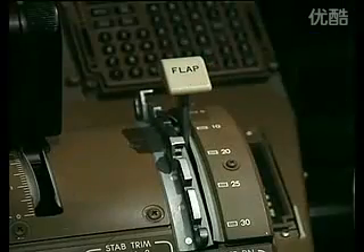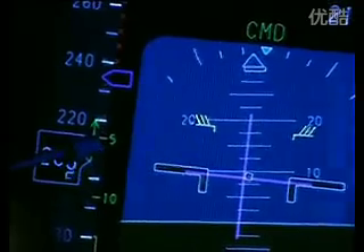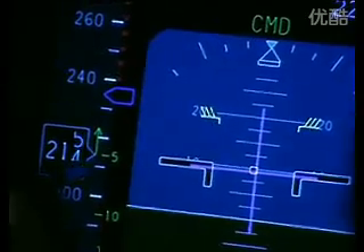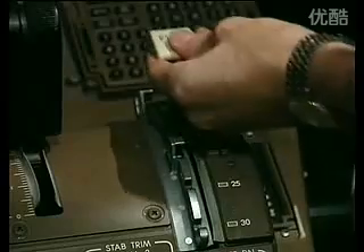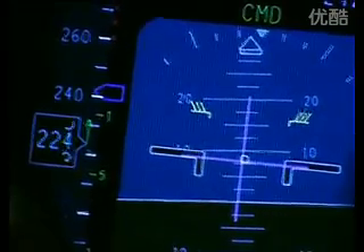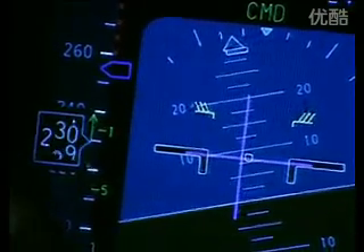As we do so, the lower limit changes and the flap 5 limit speed is indicated. The command airspeed cursor continues to move to the limit speed. When we reach the lower limit for flap 5 we select flap 5. At that point the engine thrust note can be heard as the thrust reduces to climb thrust, and the flap 1 limit speed is shown.